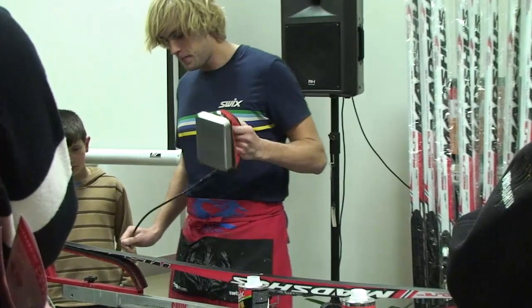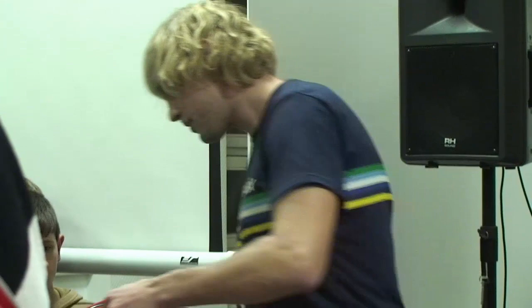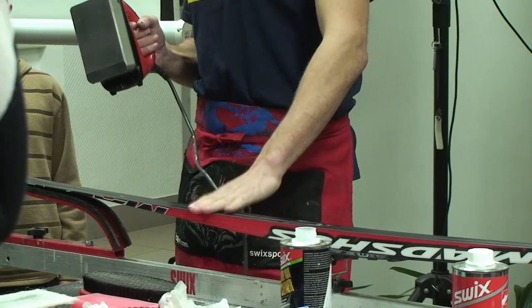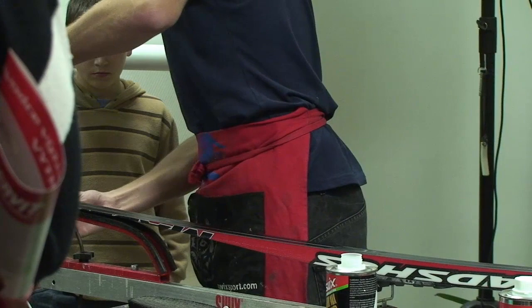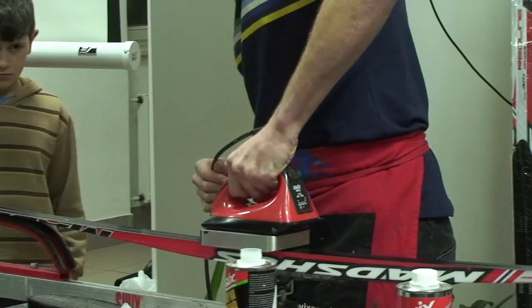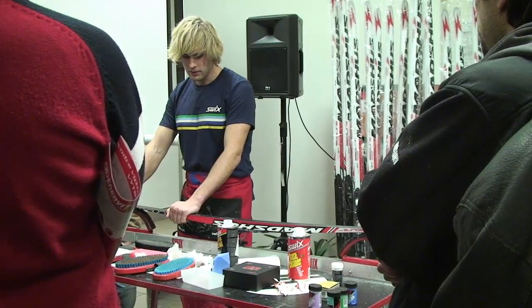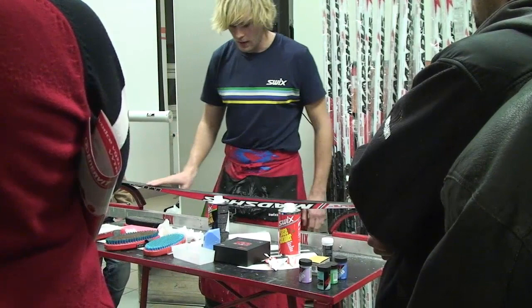Zažehlování. Docela důležité je žehlit jedním tahem a relativně rychle. Skluznice se taví na 180 stupňů, ale poškozuje se už při 130 stupňů. Takže kdybych to držel na 130 stupňů, tak si ji spálím. Jeden tah stačí. Když se ta lyže zbytečně hodně prohřívá, tak akorát si zvyšujete riziko toho, že se ta lyže spálí. Mám jednu vrstvu, nechám vychladnout, strhnu, vykartáčuju.